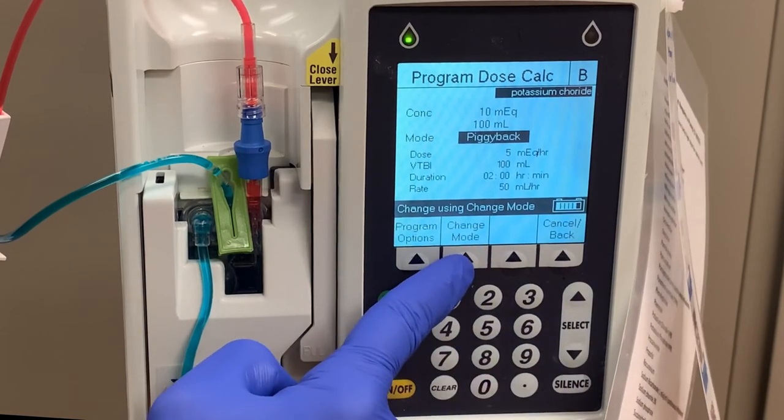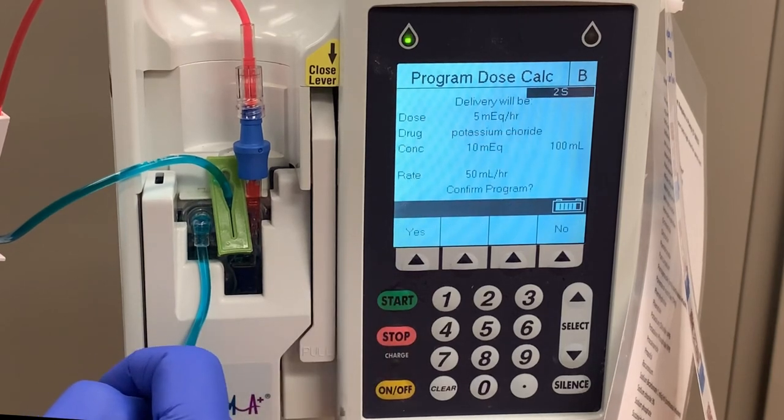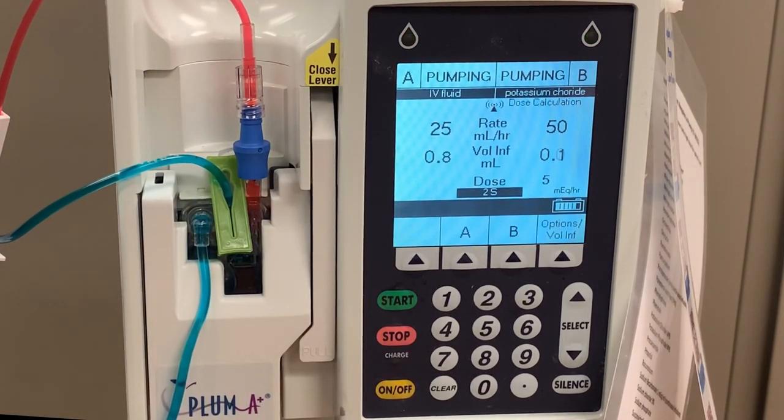Highlight the mode and press the change mode key. You've changed piggyback to concurrent. Now when you press start, the B line will run at the same time as the A line. Nothing will be delayed. Unlike in piggyback mode, with concurrent mode, when the B line runs empty, you will get an alarm to alert you that you need a new bag.